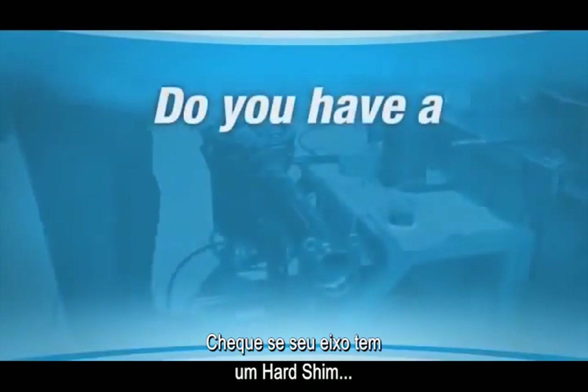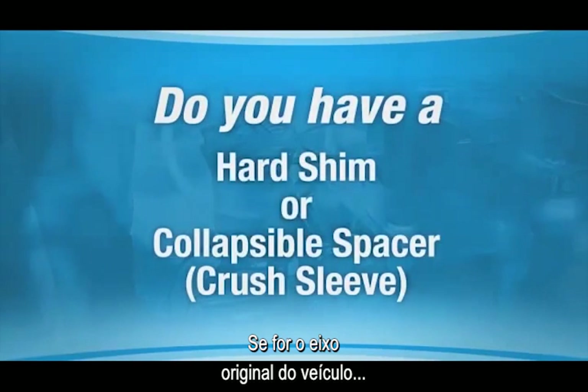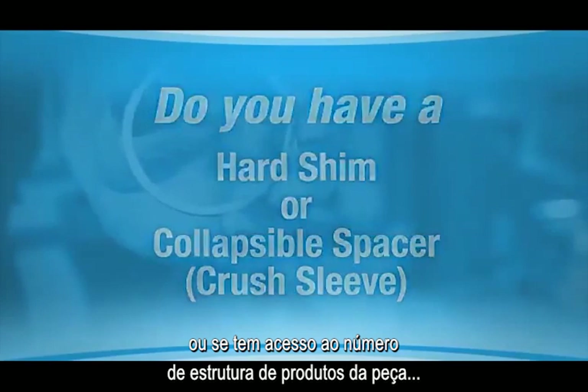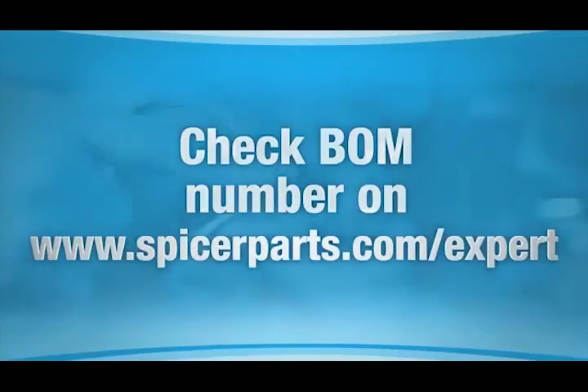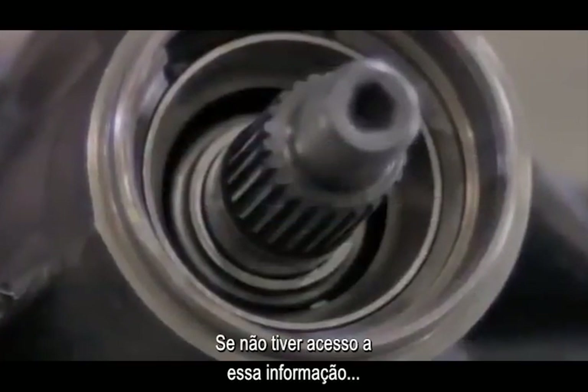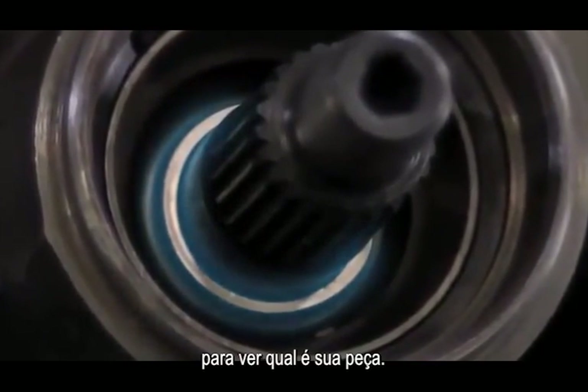Check to see if your existing axle has a hard shim or a collapsible spacer, also called a crush sleeve. If this is your vehicle's original axle, or you have access to the BOM number on the part, you can check the parts list at the Dana website. If you can't access that information, you'll need to look inside the pinion shaft to see which part you have.